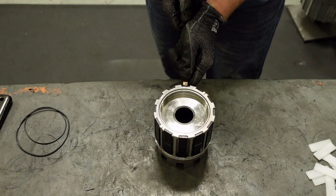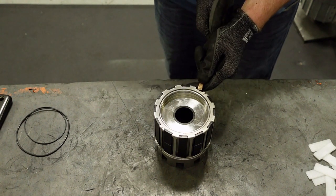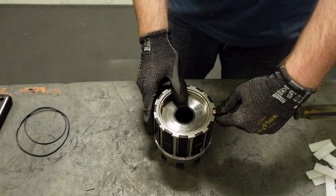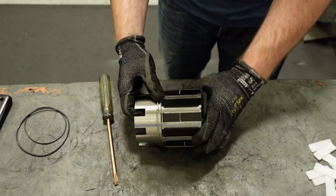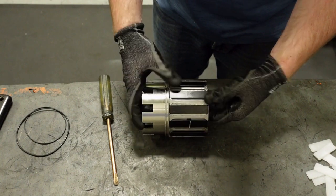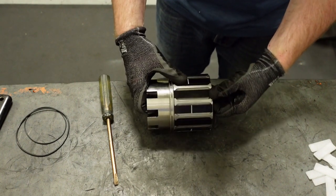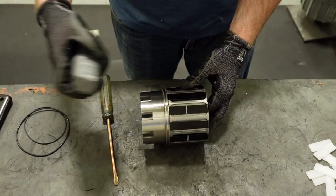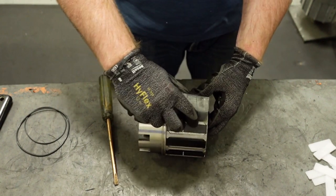Use the non-magnetic screwdriver to ensure each magnet segment is fully seated. The factory will check polarity of the assembly using an insulated magnet tool.